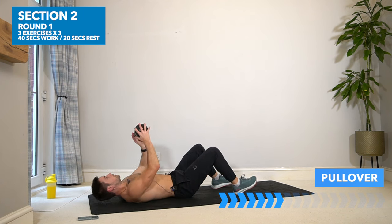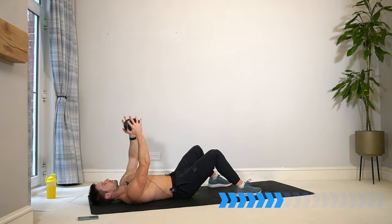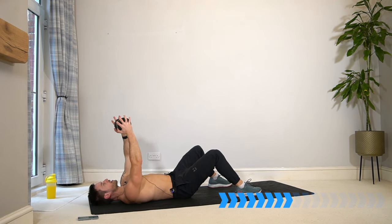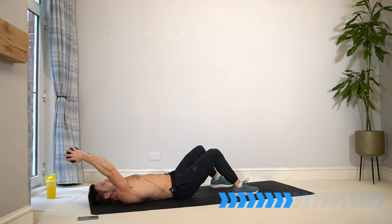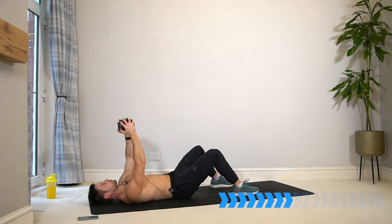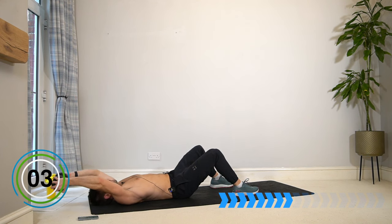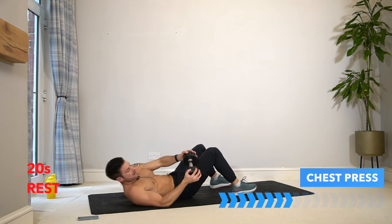Pullover — if the weight is too heavy then just come halfway and lift back up, maintaining control and safety. If you've got the strength to drop all the way towards or touch the floor softly, then great. If you have a workout bench, lay on it here to get a further range of motion to drop the dumbbell behind your head and stretch your chest. Make sure your abs are in, core engaged, and your lower back is fixed into the floor — it's very common for the lower back to arch up in this one, and that's not what we want.